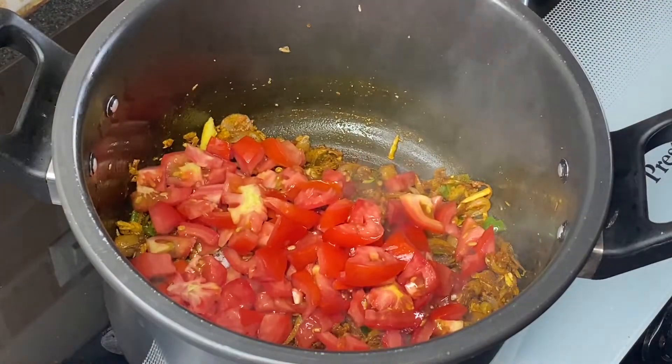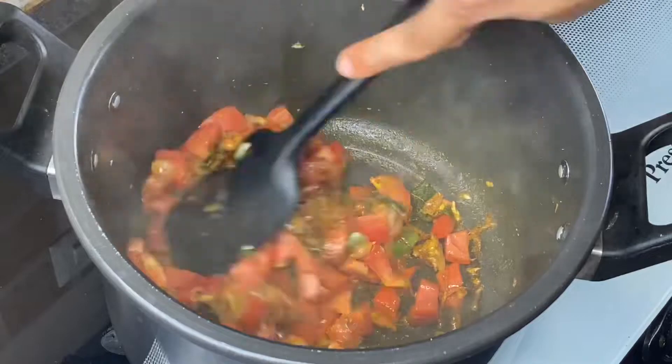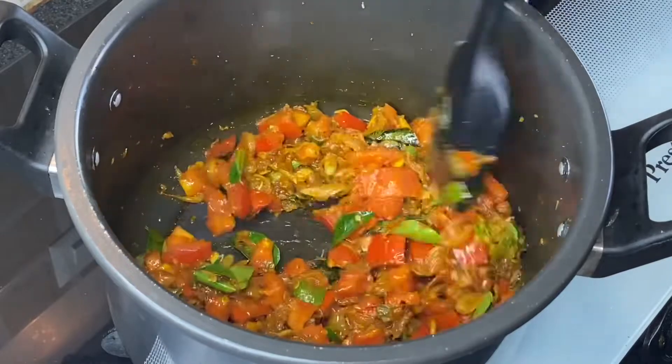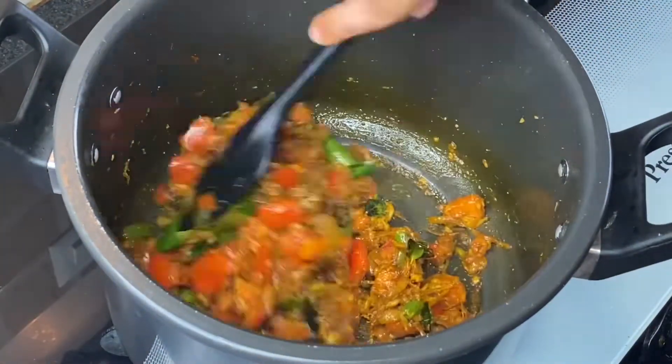Add 3 chopped tomatoes and give this a very nice mix. Now add some more curry leaves. I forgot to add half teaspoon black pepper powder — give this a very nice mix.